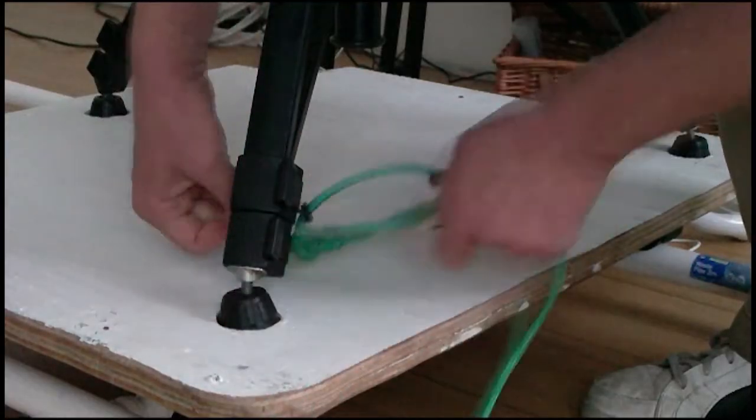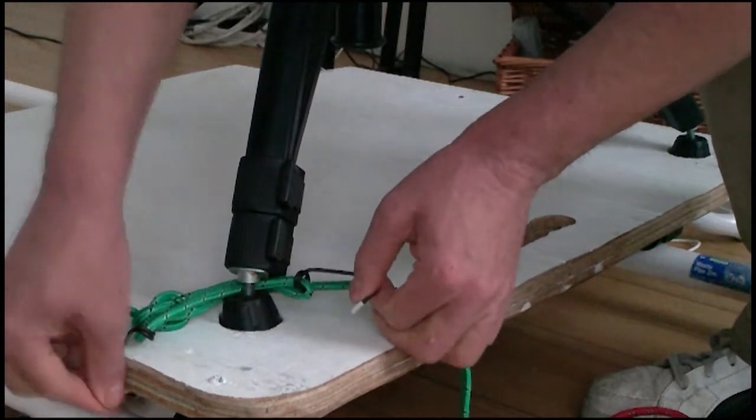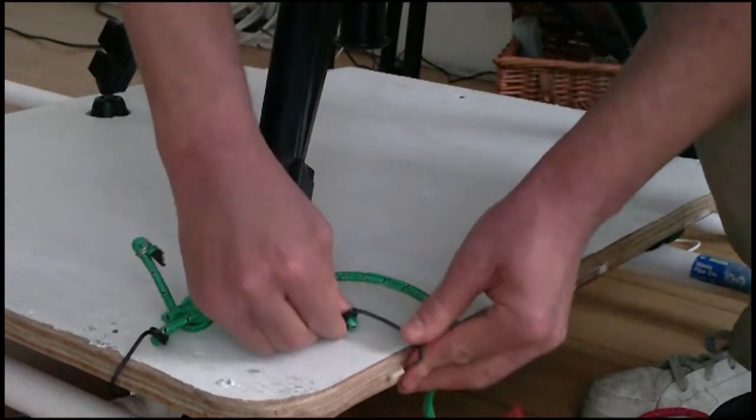To give the tripod a bit more stability on the dolly, I used some cheap crappy bungee cords to hold the legs down. They cost £1.50 for all three, and smelled like they'd been in a warehouse fire. If you don't count the IKEA wheels, the tracking dolly cost a grand total of £4.19.